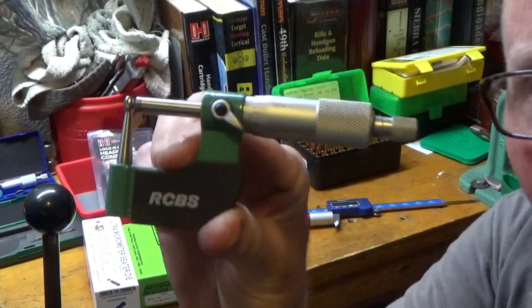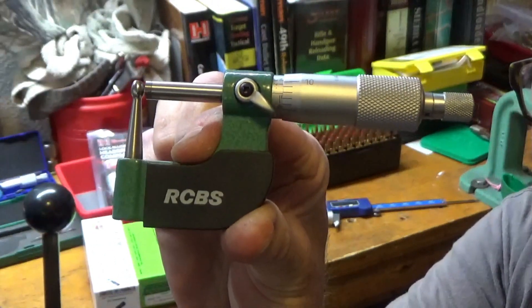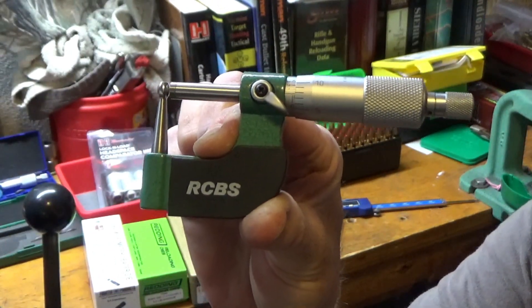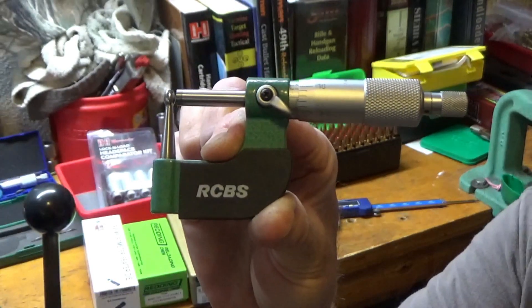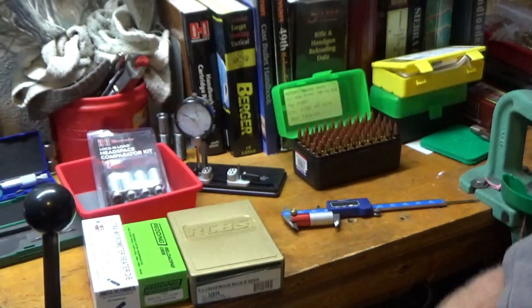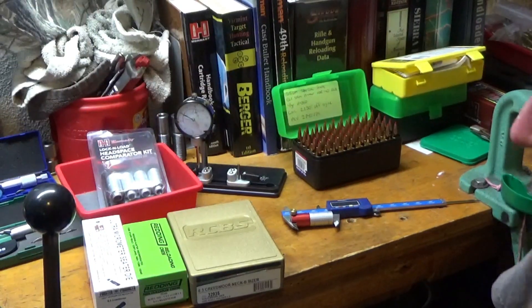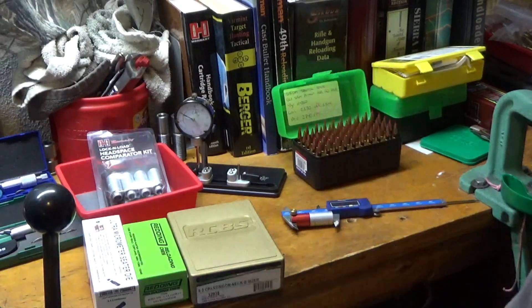If you're going to turn necks and measure neck thickness, I highly recommend a ball micrometer as well. Trying to measure stuff like case necks with calipers is just a waste of time. It always helps to have the right tools for the job — and that's some of the stuff I use. See you guys in the next one.